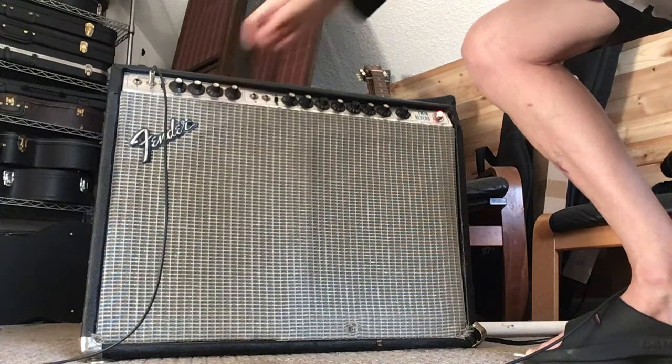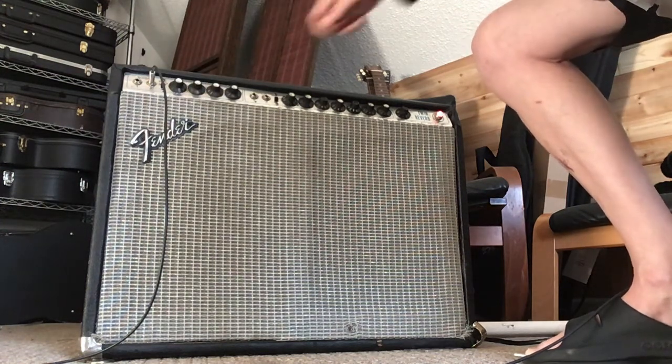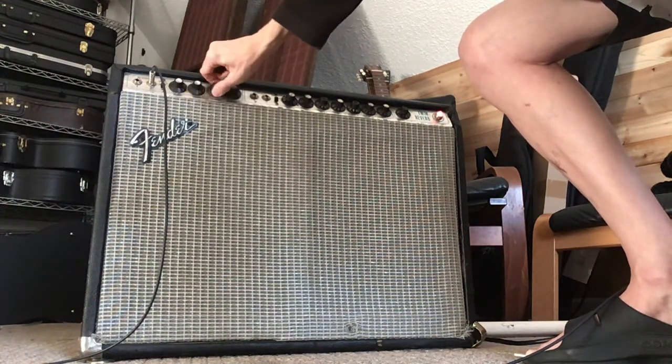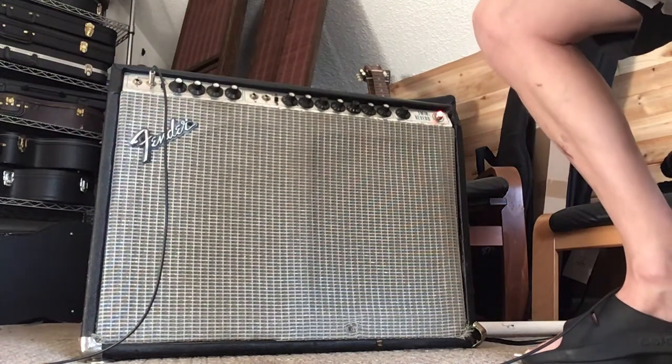So that's just the tone controls in action - full treble, turn everything down and you get nothing, then a good amount of mids somewhere in that range.